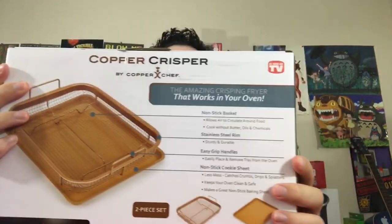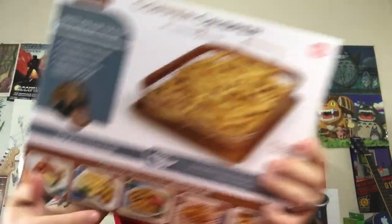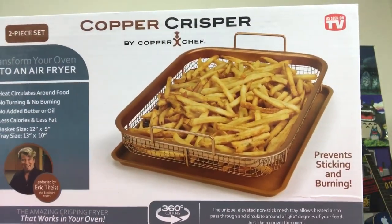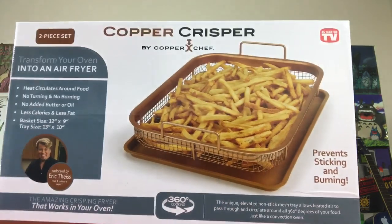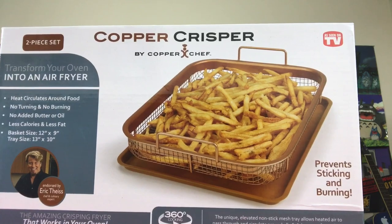So what are we going to be looking at today? We are going to be going over the Copper Crisper by Copper Chef. It is a two-piece set — front side, back side — that basically allows you to create crispity crispy stuff: the amazing crisping fryer that works in your oven.